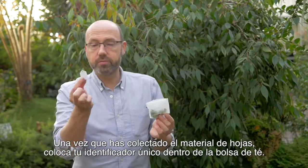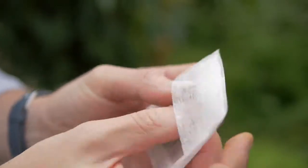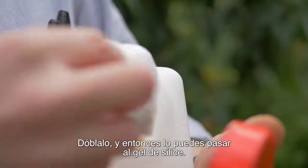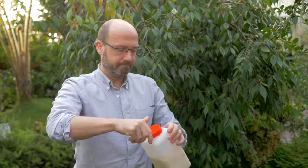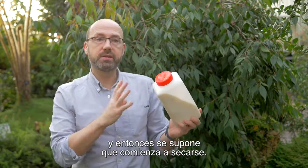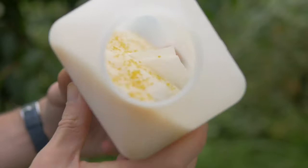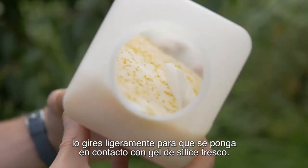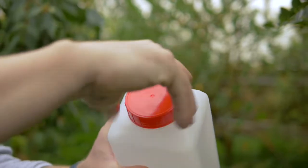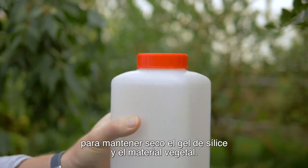Once you've collected your leaf material, put your unique identifier number into the tea bag. Fold it and then add it to your silica gel. Give it a good shake so that it has started to dry already. Once your tea bag is in the silica gel, it's important every hour or so to gently turn it so it's in contact with the fresh silica gel. When you're working in a humid environment, make sure you always keep the container tightly closed to keep the silica gel and the plant material dry.